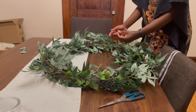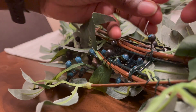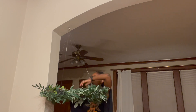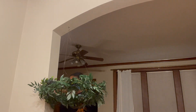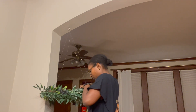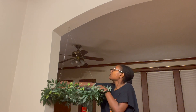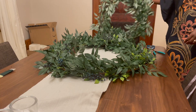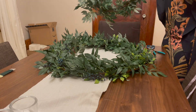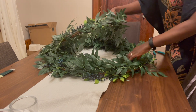Now tie two of the fish lines to opposite sides of your large wreath and hang the chandelier on a hook if you have one. It's actually easier to make sure everything is level when you're fastening the remaining two fish lines with the main large wreath already attached. When you have the large wreath attached and leveled, you can remove the chandelier from the hook and set it down on a table or floor to attach the smaller wreath.